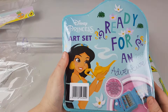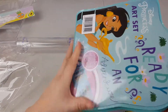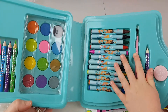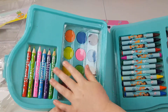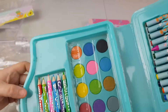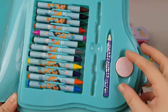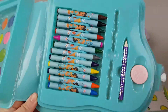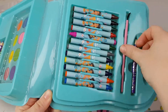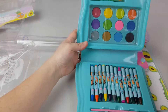Last but not least, we've got this Disney Princess art set. Let's see inside — I think it's pretty cool. There's a wax crayon, a paintbrush, a pencil, a sharpener, paint, and a colorful pencil. I love those crayons, so colorful. And we've got 12 watercolors and a very nice selection of wax crayons, and a pencil sharpener. Oh, where did we lose our paintbrush? Oh, it's here. Look at all these colors, guys. That's really nice.